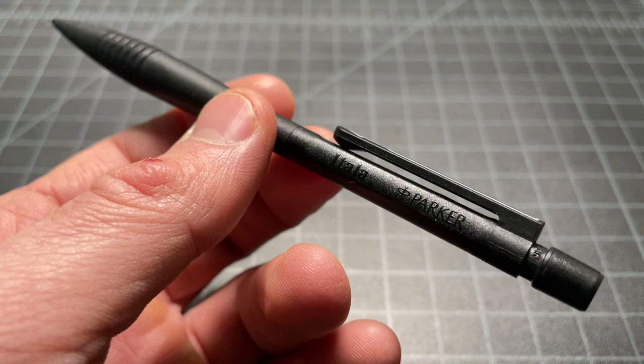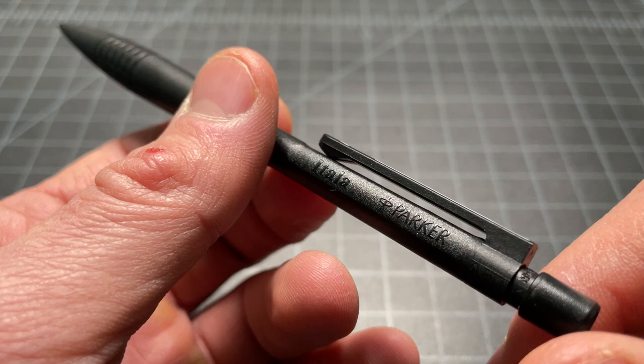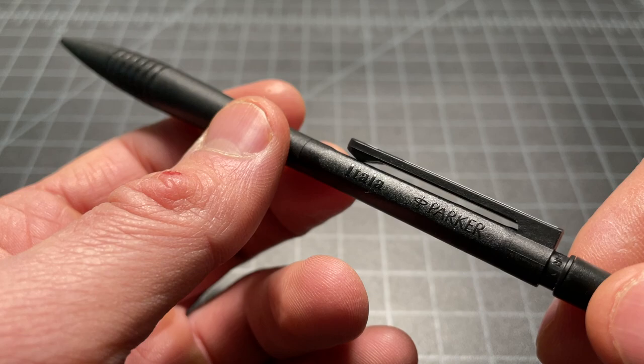Once the senior leadership at Parker found out that some people were developing what would be a disposable pen or pencil, they freaked out and canceled it. But there are some of these units around, and you can find them on eBay and other places. Some of them are going for crazy prices; some you can find for very cheap, depending on if you know what you're looking for.